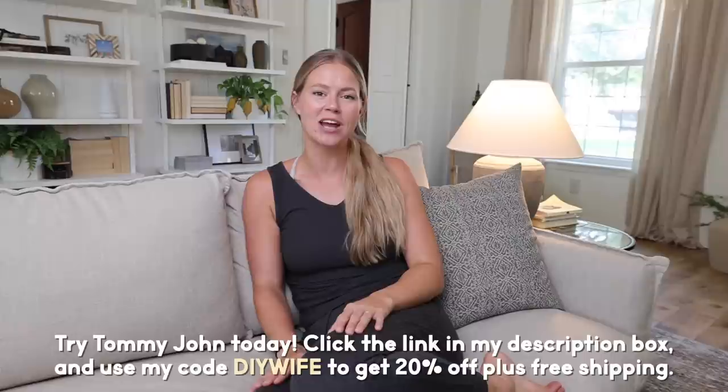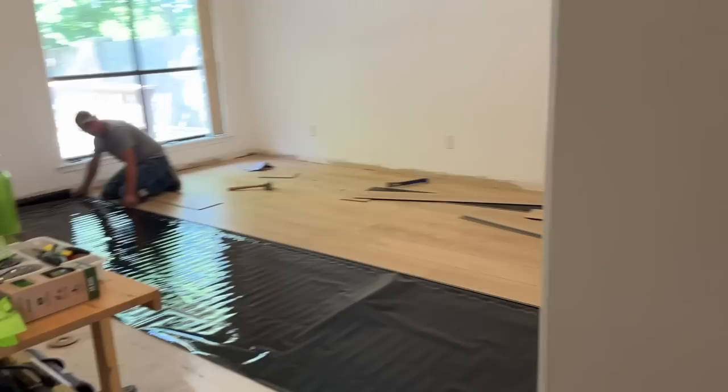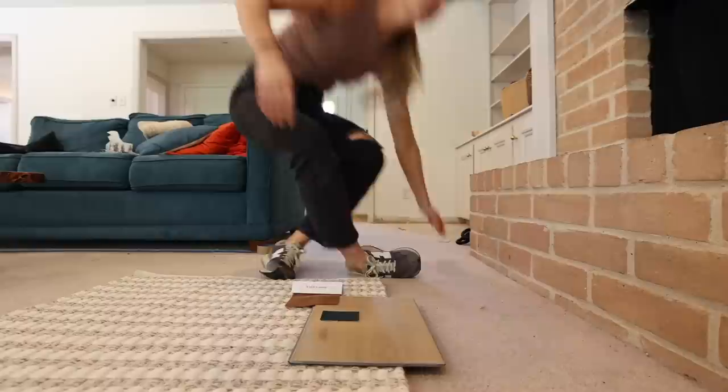If you've been following along in this home makeover series, you'll remember we started this living room transformation by adding arches to the built-ins around the fireplace. The next big project was refacing the fireplace with stucco, which completely changed the look of the room. Finally, we painted the built-ins with a bold accent color, had new flooring installed, and bought new furniture, so the space was really starting to come together. But the planning process actually started several months ago with figuring out the overall design and vision.